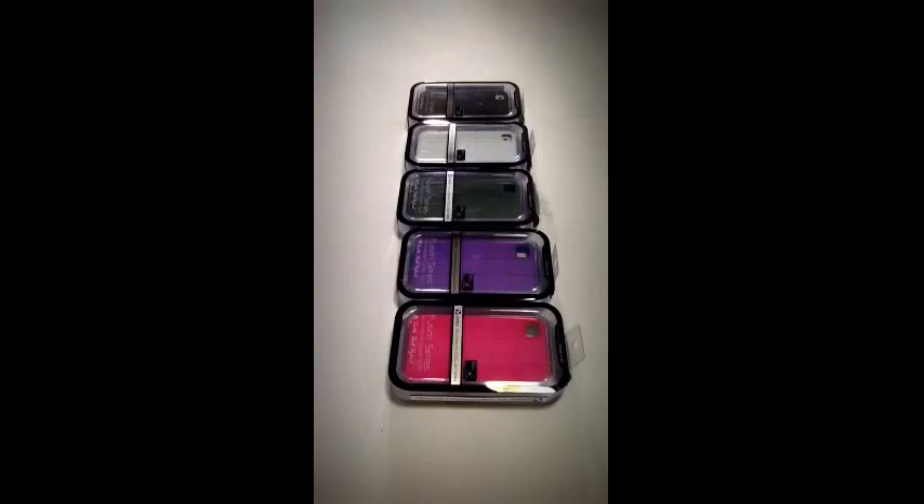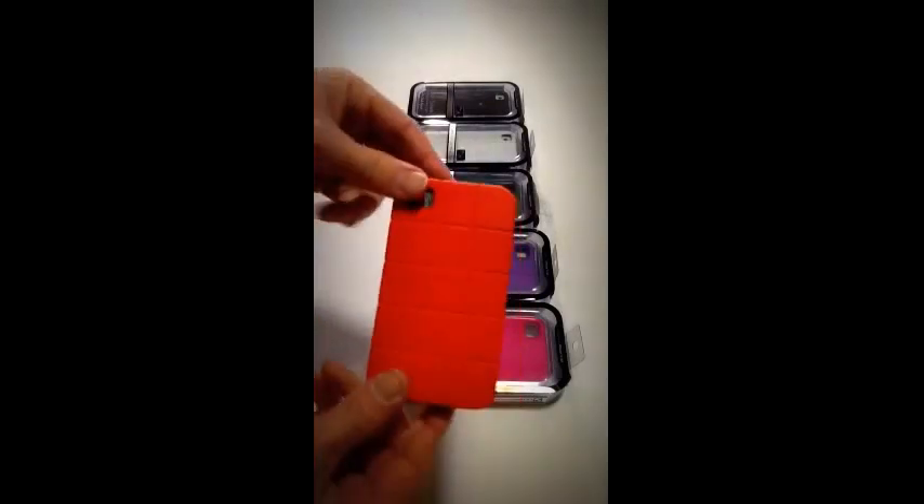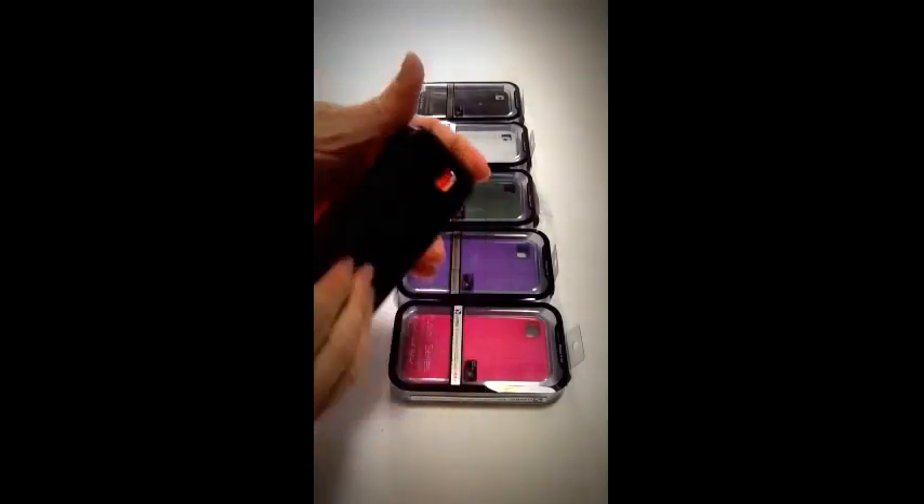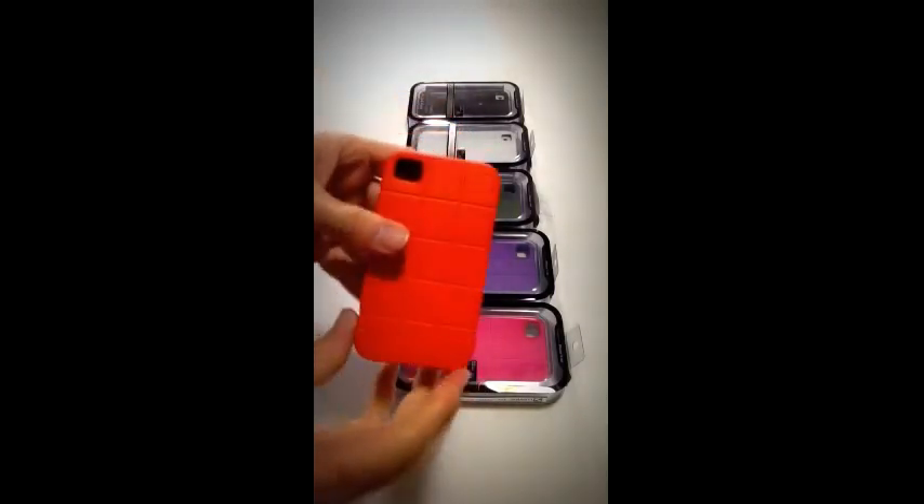Hi, this is Cory with iGear USA and these are Luxmo Platinum Collections of Total Shell Hybrid Series Cases for our iPhone 4. This Total Shell iPhone case has a soft inner core and also a hard shell protection for your iPhone 4 case.